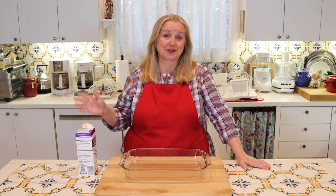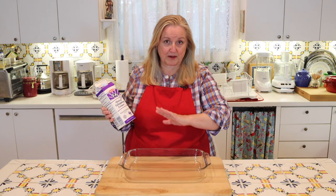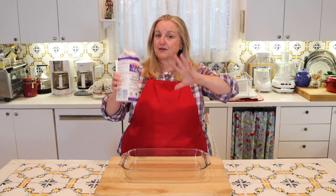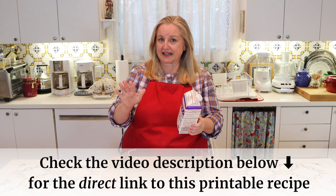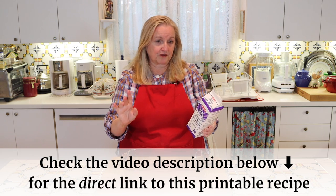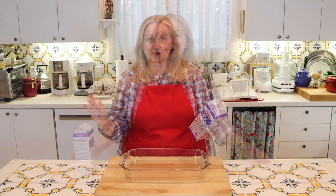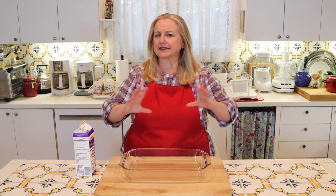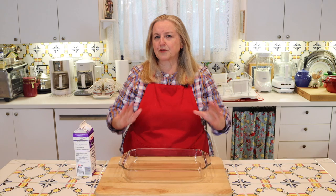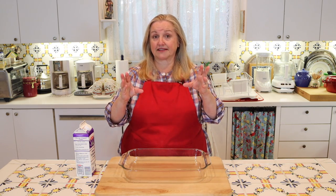This couldn't be easier to make and it only takes one ingredient — the bulk of the work is done by your oven. What you're going to need is some heavy whipping cream. Now in different parts of the world this may be called different things, so what I'm going to tell you is that you want to look for a cream that has a total fat of six grams or more. If you see something labeled light cream, table cream, or just whipping cream, chances are that may not have enough fat content.